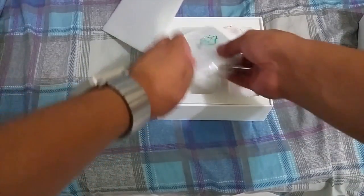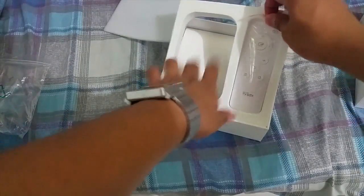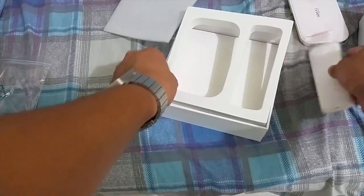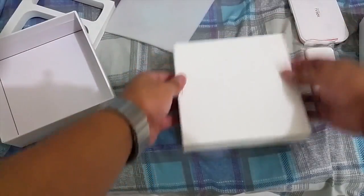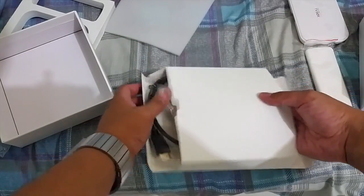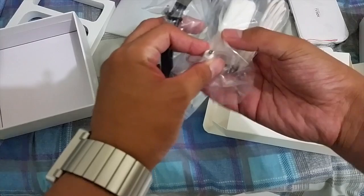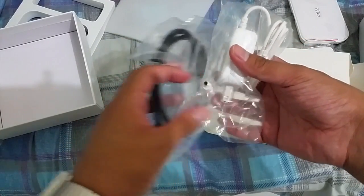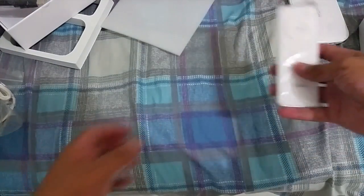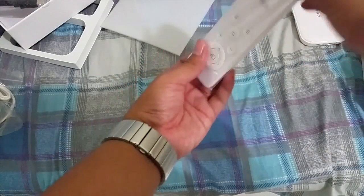Here's the Cherry Mobile TV box. We got the remote here. And then inside the box we got HDMI of course and the charger. It's not micro USB, so you can't use your Cherry Mobile smartphones' charger for this.